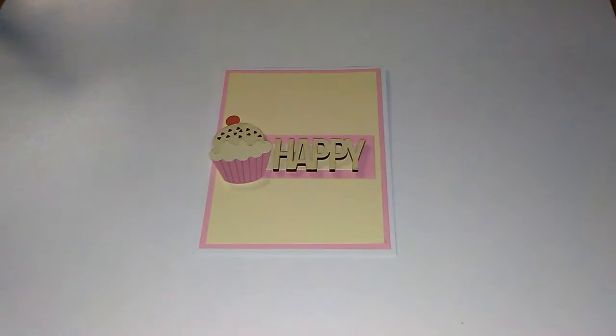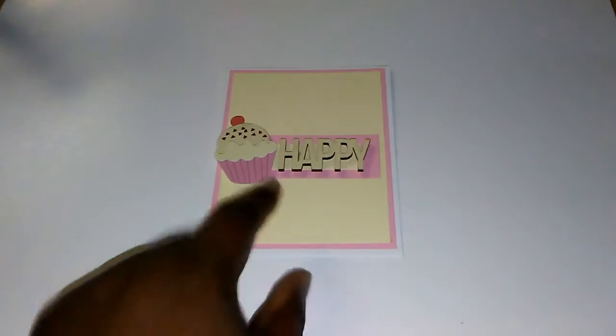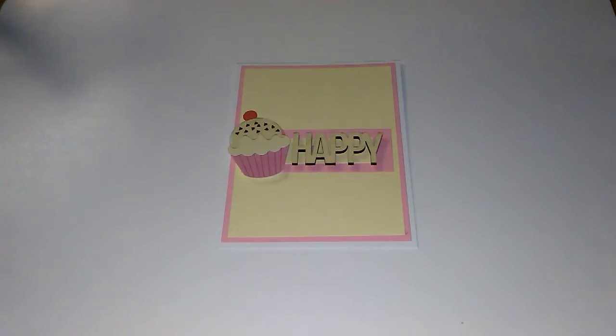Hello y'all, here with another card share and this is another happy birthday card using the Pebbles cupcake and ice cream collection. I showed you that in a previous haul, so if you'd like to see what that looks like, you can go back a few videos for that — I try to put the link in the description box.